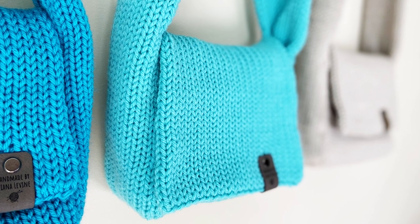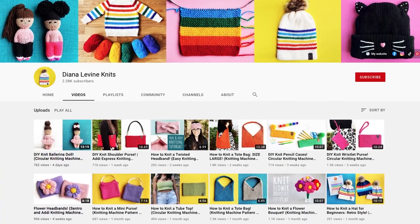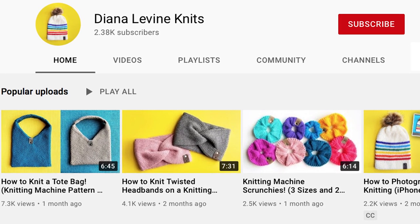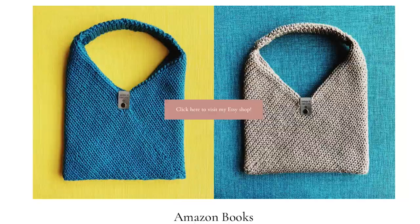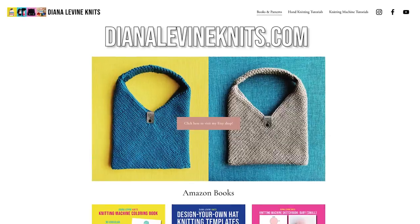I'm also working on a pattern for the larger version of this bag, so stay tuned for that video. I have lots more fun, quick and easy knitting machine patterns coming soon, so don't forget to subscribe to the channel. And if you'd like to check out all my knitting machine books, templates, and patterns, visit DianaLevineKnits.com.